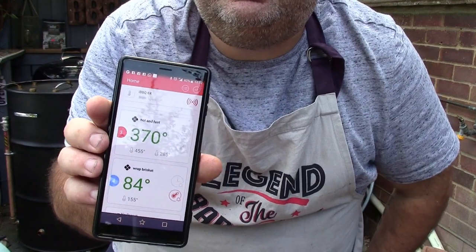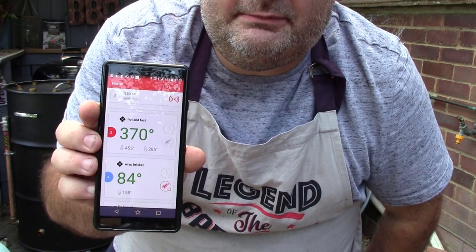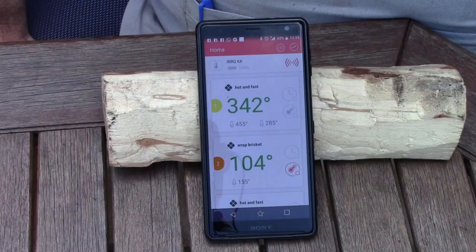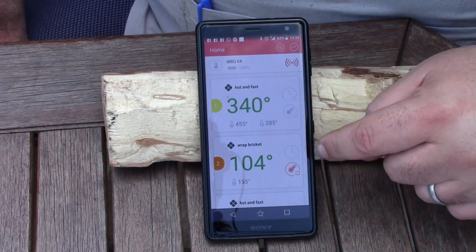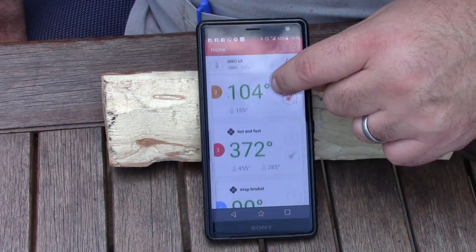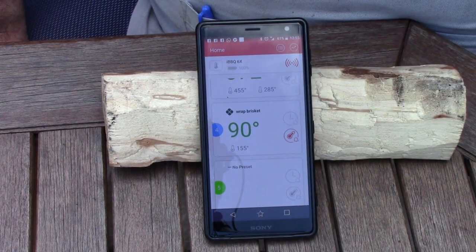That's quite cool — a great feature of a multi-probe thermometer. I'll show you the graphs in a second. The drum's running hot and fast just like I said. Here are some app features: we've got four probes running, and the first is set to alert me to wrap the brisket at 155°F.